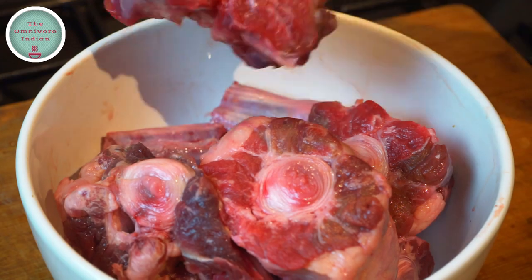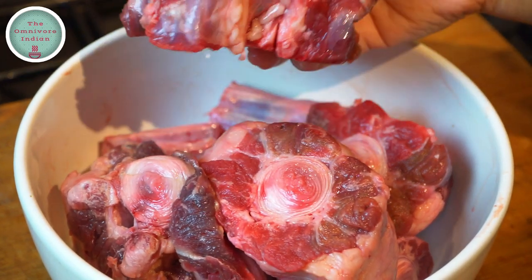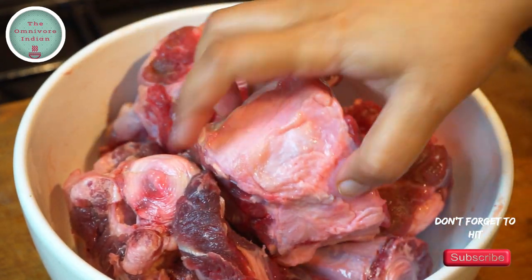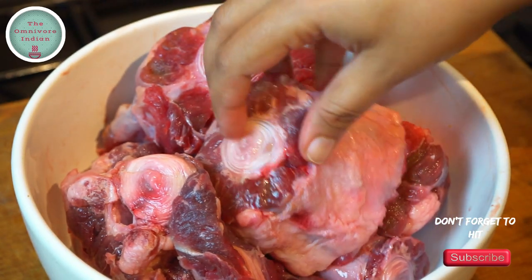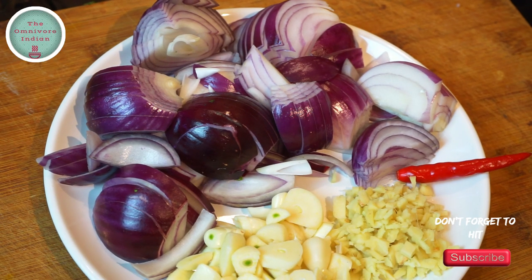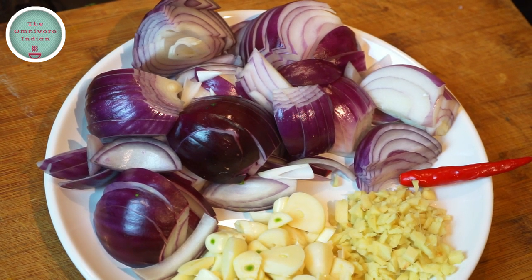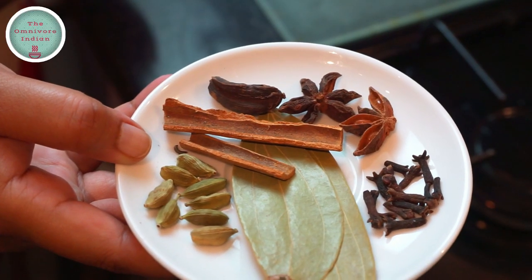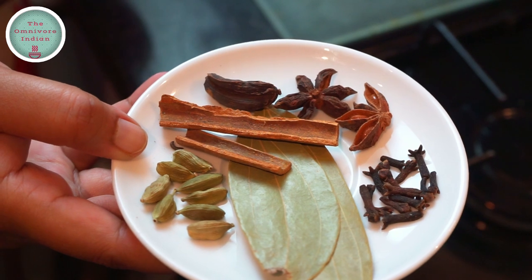For oxtail curry, I'll be using oxtail — I have around 1.2 kg here. Oxtail is the common name for the tails of beef cattle, not just an ox, and it is perfect for making stews because it is quite gelatinous. I'll also need 3 sliced red onions, 4 tbsp of chopped garlic, 2 tbsp of finely chopped ginger, a finger chilli, 7 peeled potatoes, 4 peeled and diced carrots, 2 bay leaves, some cloves, 2 star anise, 1 black cardamom, 2 sticks of cinnamon, and some green cardamoms.